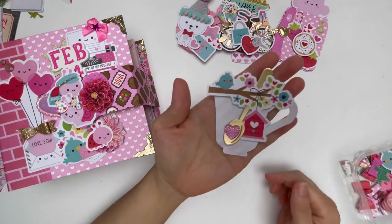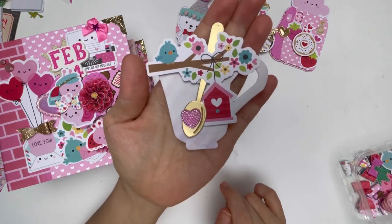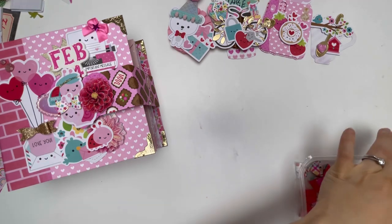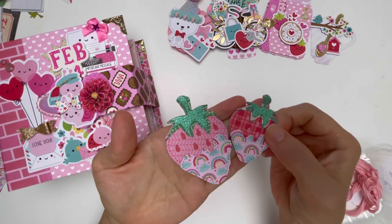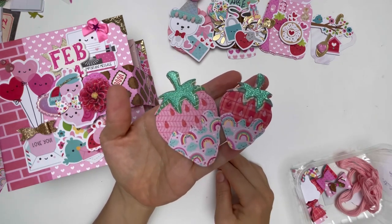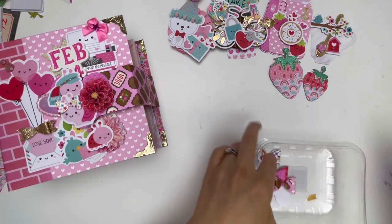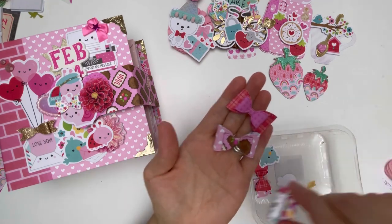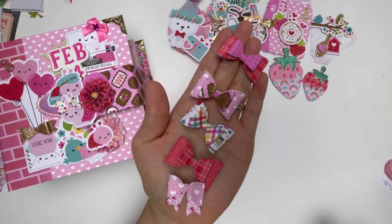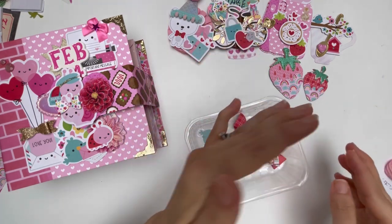I also made some teacup embellishments - this is one of them with a lovely heart piece from Sheehan. I have more to show you inside the book. I also made strawberries using dies from KS Craft - I absolutely love the size and details of the strawberry die. You'll see some different color combinations in the book. I also made bows using a bow die from AliExpress - I'll link my AliExpress haul video in the description so you can see which dies I bought.